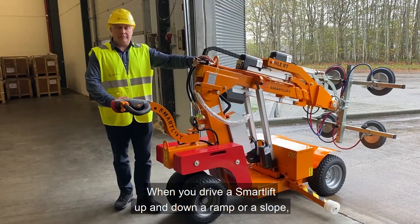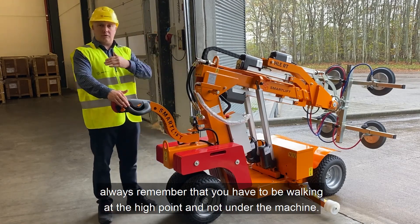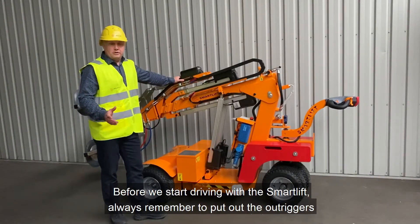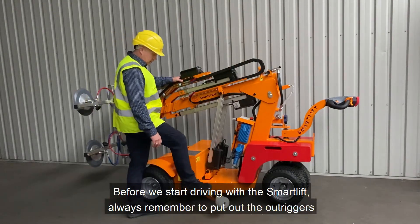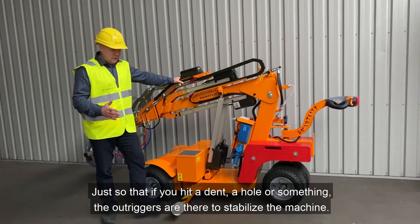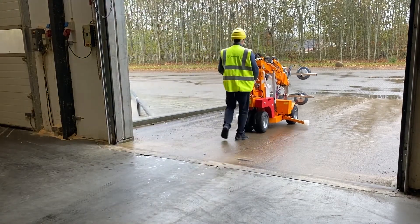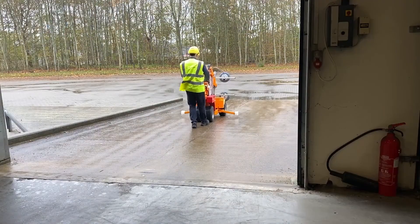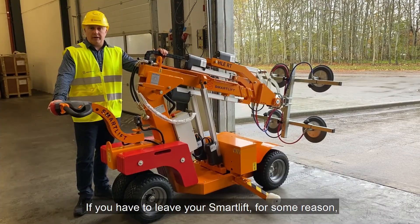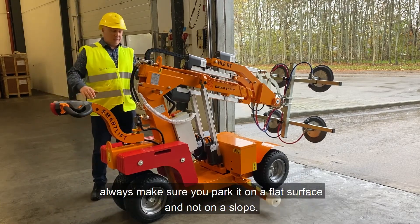When driving the smart lift up or down a ramp or slope, always remember to walk on the high side and not under the machine. Before driving, always remember to put out the outriggers — if you hit a dent or hole, the outriggers are there to stabilize the machine. If you have to leave your smart lift for any reason, always make sure you park it on flat ground and not on a slope.